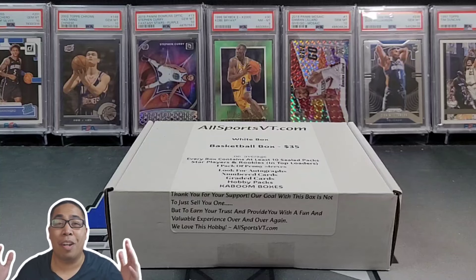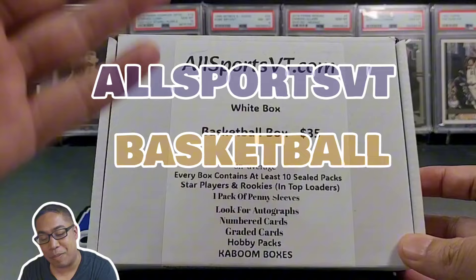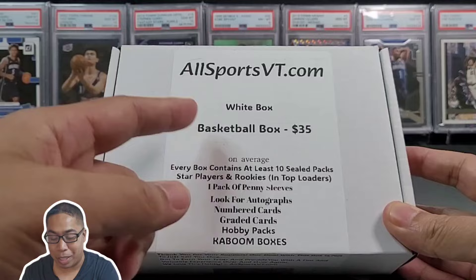What's good everyone, hopefully everyone had a great week. We got another AllSportsVT.com white box — I ripped one of these for the first time on the channel, the football version a couple weeks back, so check that one out. Today we got the basketball version and we're gonna get 10 sealed packs, way better than a regular blaster box, so I'm excited about that.